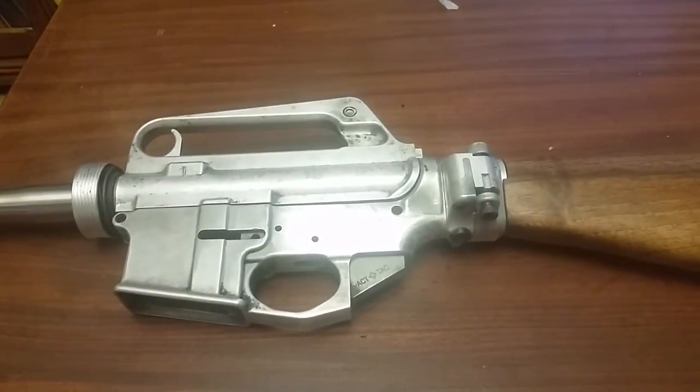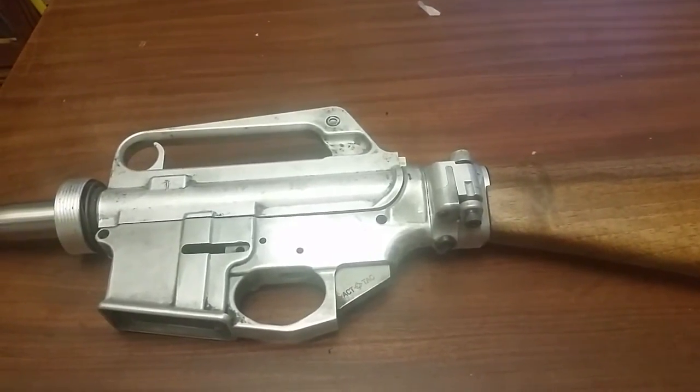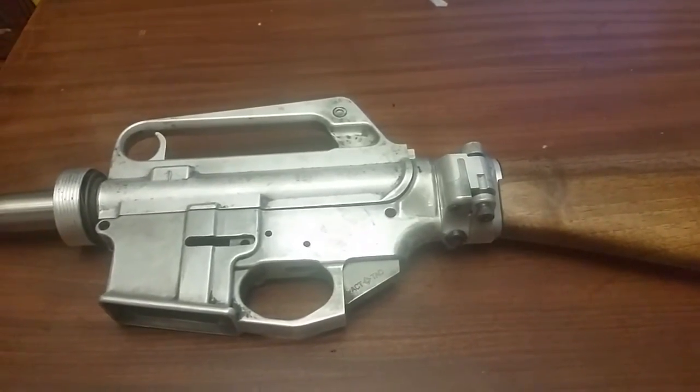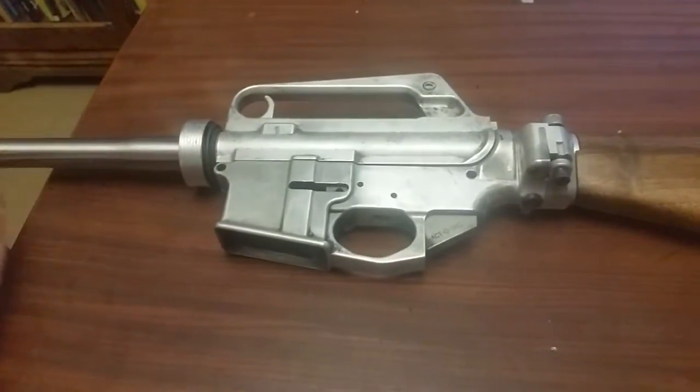Anyway, that's not a lot, but getting there one little bit at a time. Sorry I don't have more for you guys — I wish the wood was here. I'd love to mock it up and see it. I did get a hold of a Thompson barrel so that I can copy the finning onto a blank.